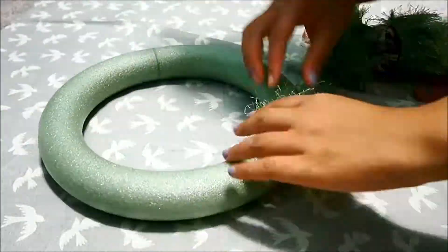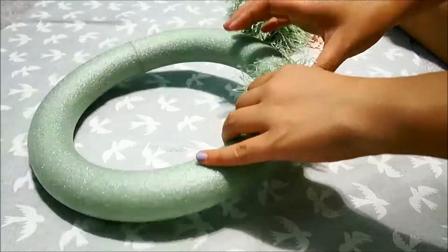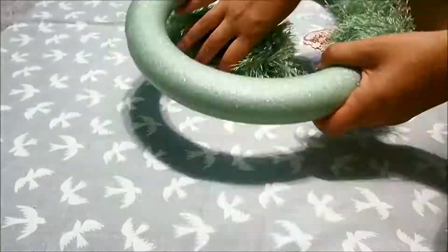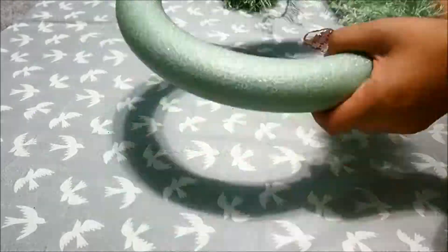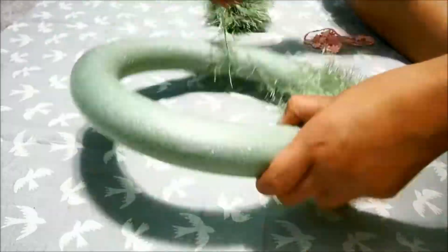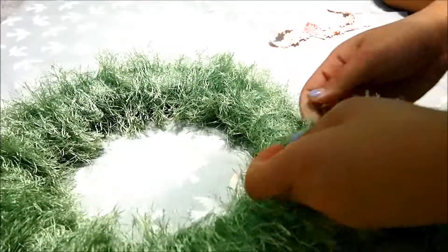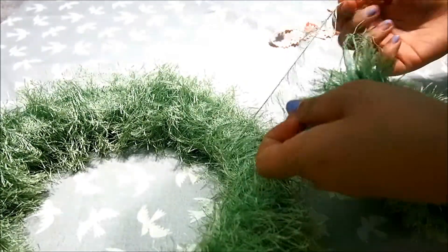First off, you're gonna take all your yarn — like green yarn — and wrap it around this green ring. It's really simple, really quick. I advise you to try to unravel the yarn by finding that loose string in the middle of the ball of yarn, and it'll be super fast. I sped it up for you here.